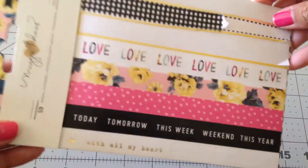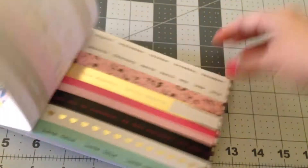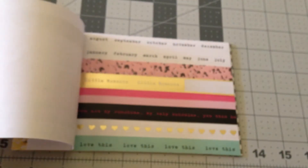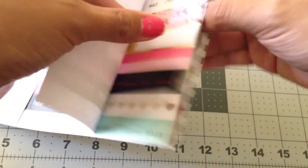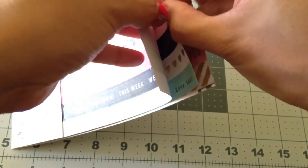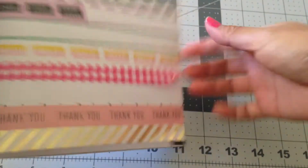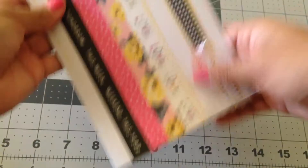Also in the kit we got the washi booklet from Maggie Holmes — I think this is Bloom. Yeah, it is Bloom. And this was really, really pretty. There are these ones and then there's these with the shapes, and I love these.